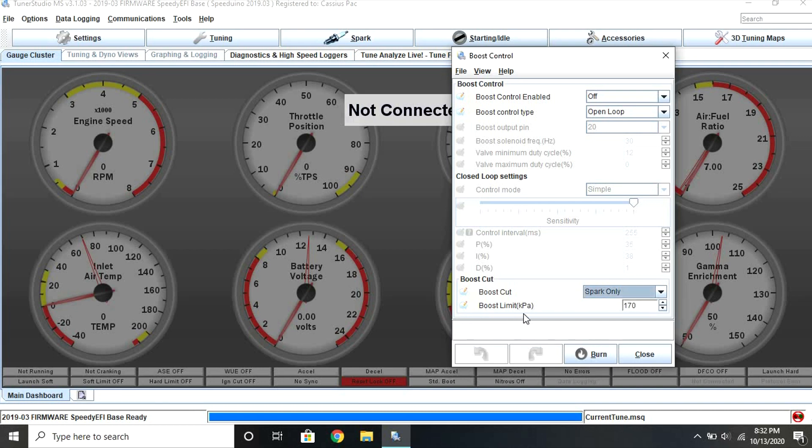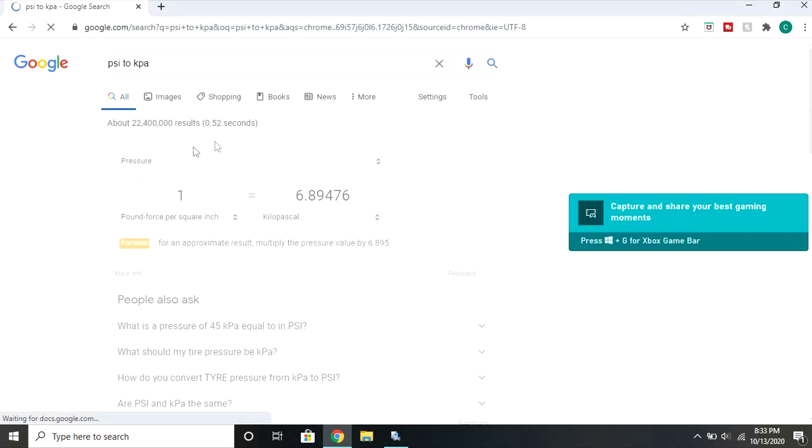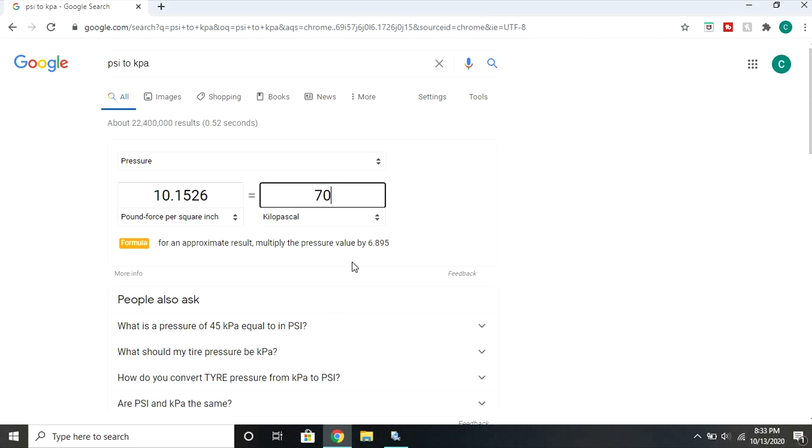Now you need to set the boost level that you want your engine to cut at. Note that in this case the pressure shown is in kPa as manifold absolute pressure, meaning that 100 kPa is zero psi of boost, or atmospheric pressure. If you want to figure out what you need to type in for your target level of boost in psi, go ahead and do a little conversion using Google and then add 100 kPa.